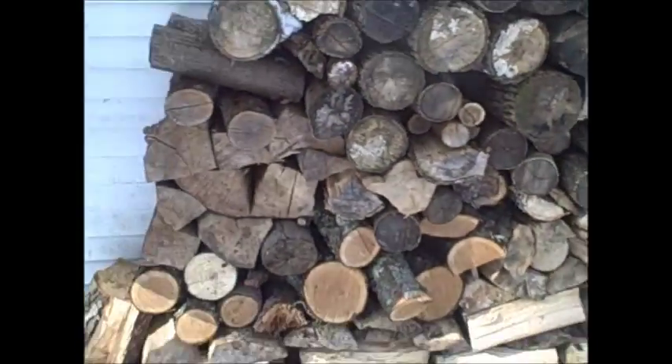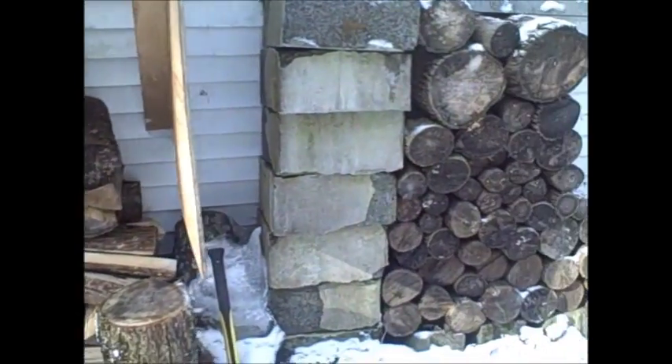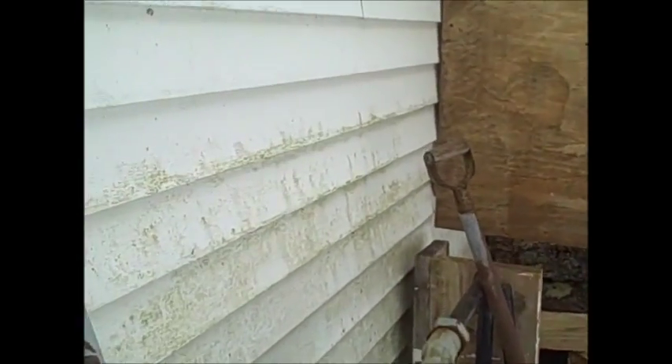So this is about all the wood I have left outside. We've got this pile here and this pile, and then we have some more inside. Let's go inside the house and see where the heat is coming from — that's not only used to heat the house but also heat our hot water.